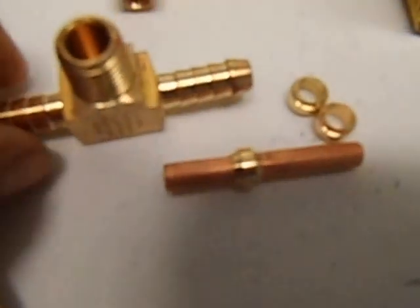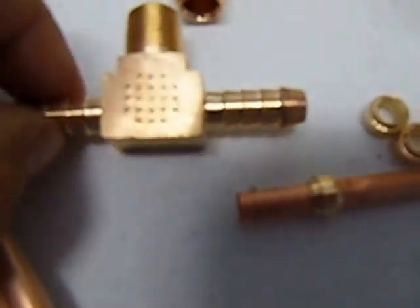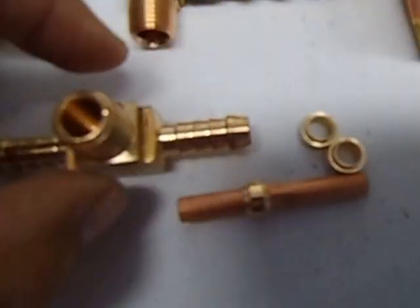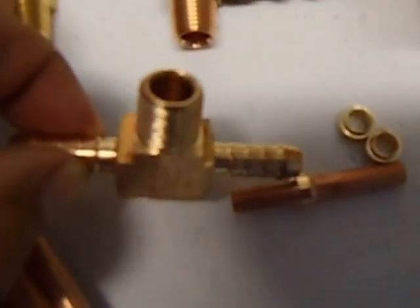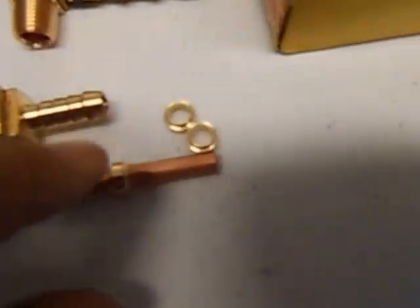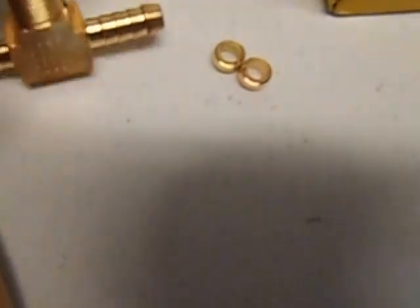This is a tee piece — they are all 8mm. It has got a hole in it so it is just a normal tee piece, just like that. That hole is so you can fit the probe of your digital temperature gauge into it.